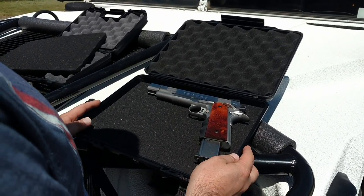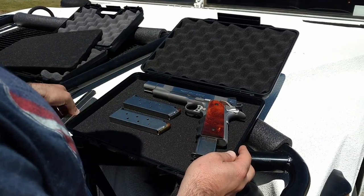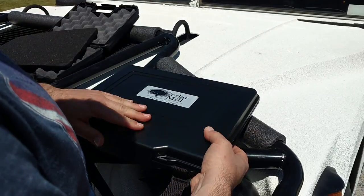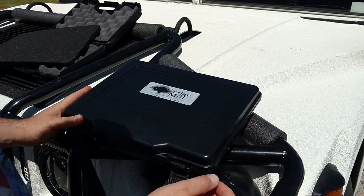Not only that, but it's made out of an ABS impact-proof plastic. Because it's thin, it is also very crush resistant. It has a front latch and it's still thick enough to very comfortably house this firearm and everything in it.